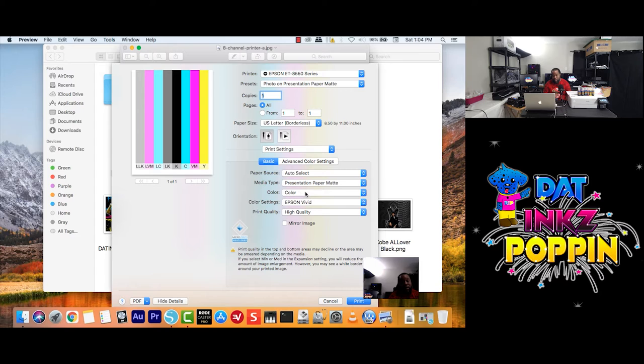For this video and for time's sake, I'm going to click what is the standard one I choose, which is Presentation Paper Max. Color — we click Color. You have Grayscale and Color — keep it on Color. You see where it says Epson Vivid? When I click on it, it has menu settings with three different options to choose from. I have already tested each one, and a lot of people will say Adobe RGB.